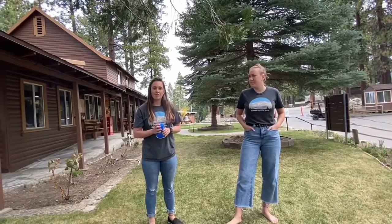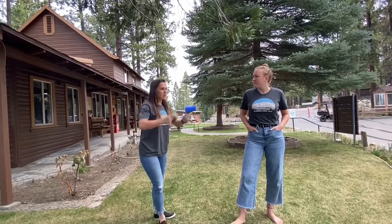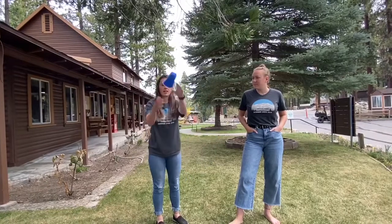Hi Camp Suffer, it's me Huff and Aqua here. We're going to explain what this week's game is. This game is called Head, Shoulders, Knees and Cup.